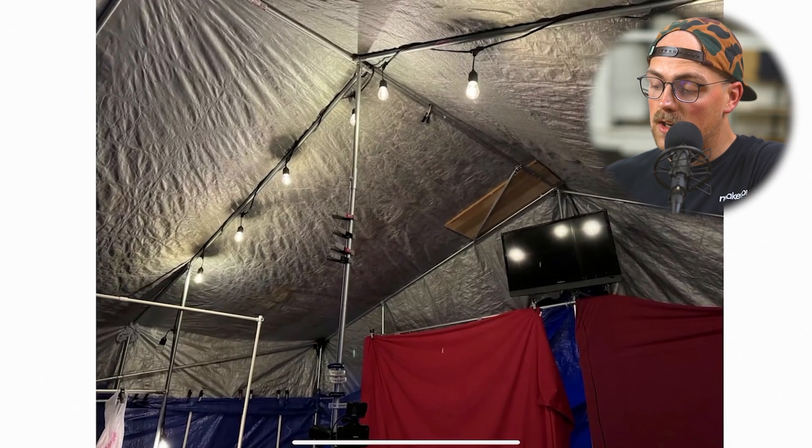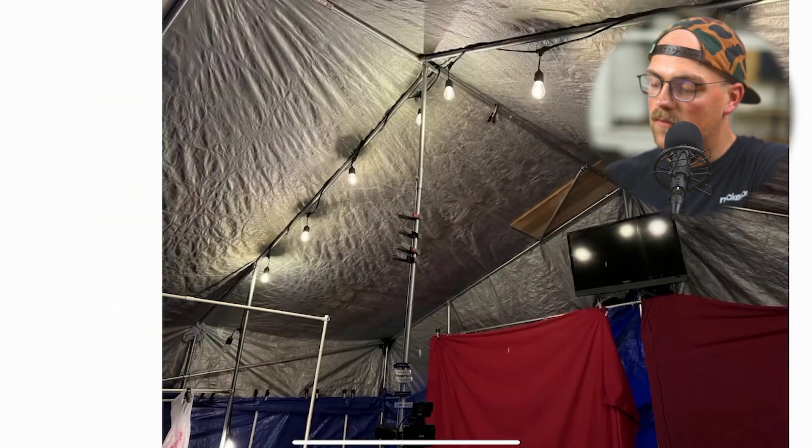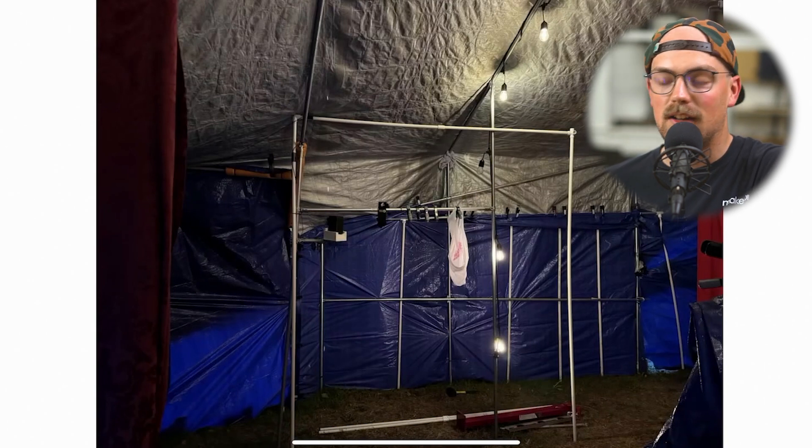He said he's working on a build video, so when he finishes that we can make a follow-up post so you can see more detail. It's a really cool build and a great idea — I'm sure people are going to love it on Halloween. Really awesome, Tim, thanks so much for sharing it.